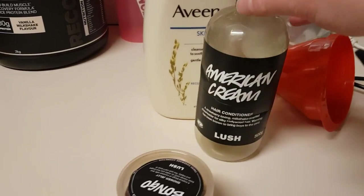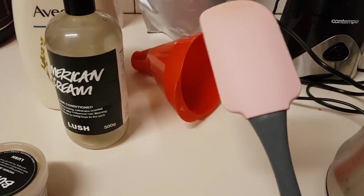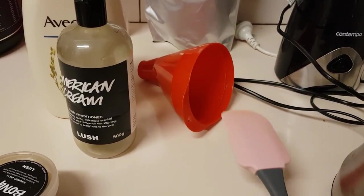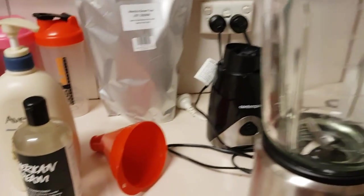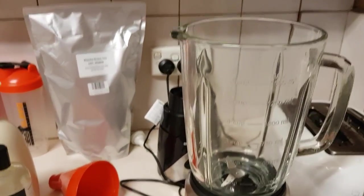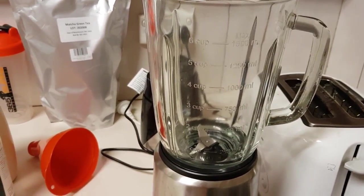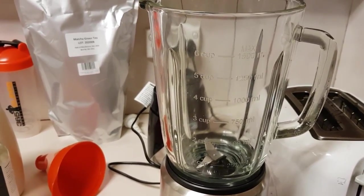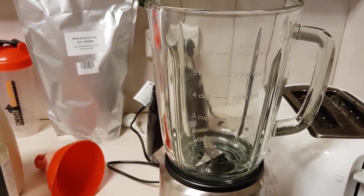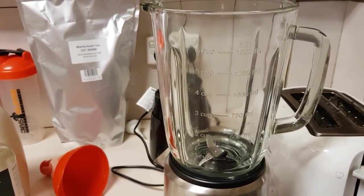As always I've got my trusty spatula to scrape down the sides, and a funnel. I also have my blender. So I'm going to put the shower jelly in the blender — it is at room temperature — and I'm going to put a few squirts of the shower gel in and just see how we go with texture. I'll be back in a sec.